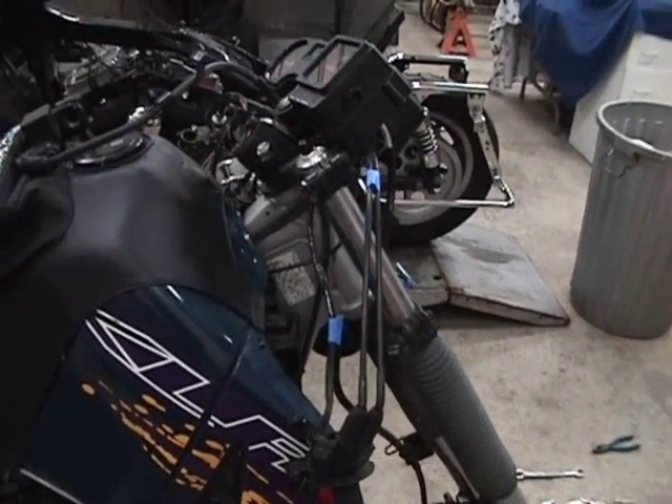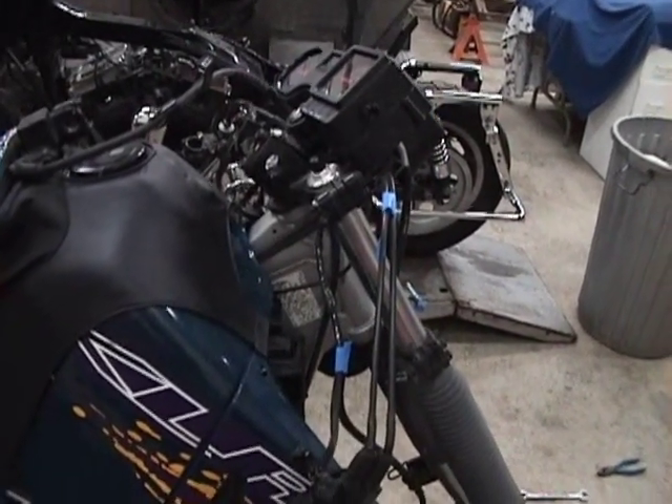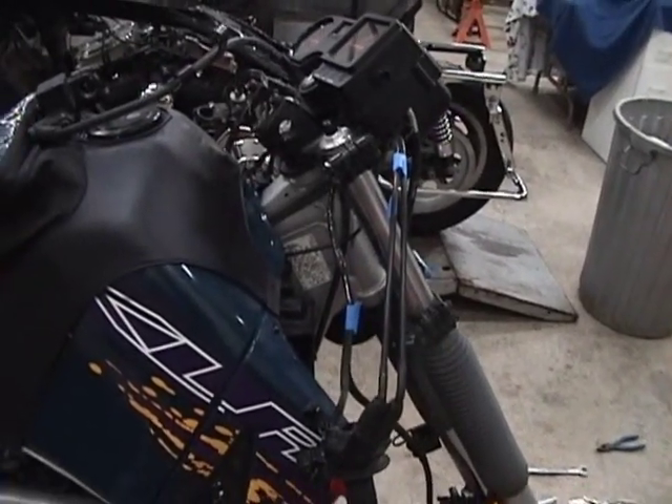This is going to be a guide on how to remove the forks and triple tree from a KLR650.